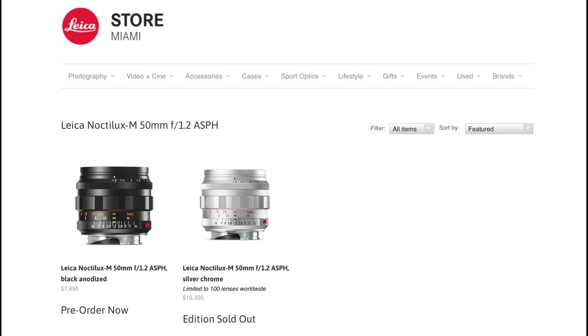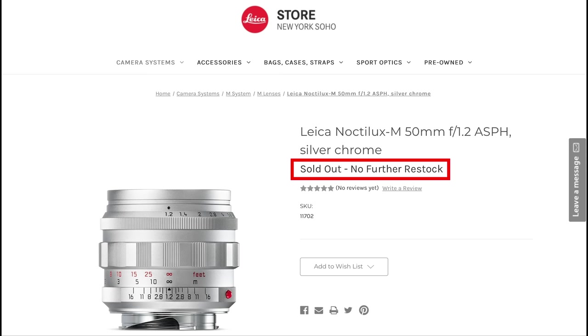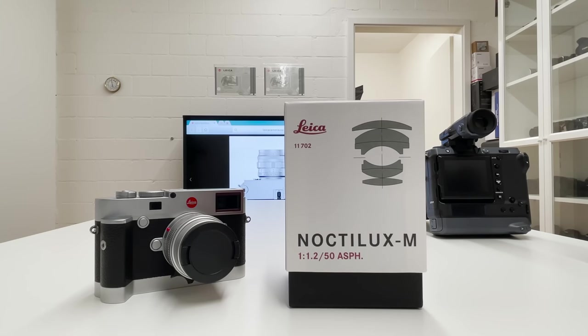In 2021 Leica came back and reintroduced this legendary lens to the market. The black version, which is the standard version, is not a limited edition and can be pre-ordered. Then there is a limited edition in the legendary silver chrome design, strictly limited to 100 lenses worldwide — and as you can see, it is already sold out. Leica store New York Soho: sold out. Leica store Singapore: sold out. No matter if you go to APAC, stay in the US, or go to Europe, this lens is sold out due to the extremely high demand for pre-orders.